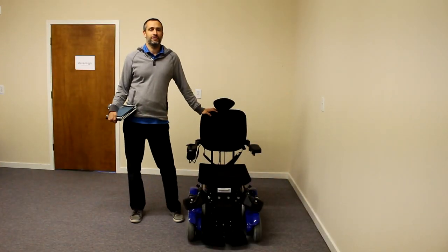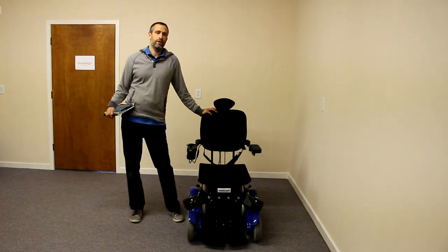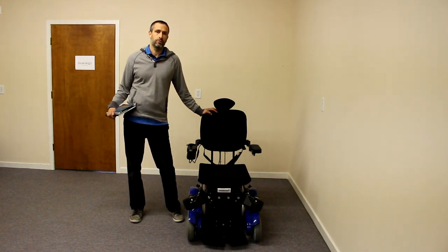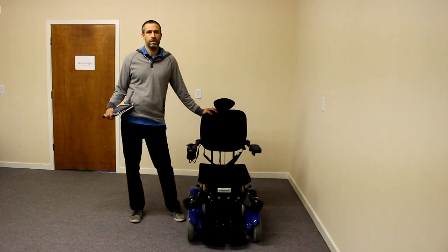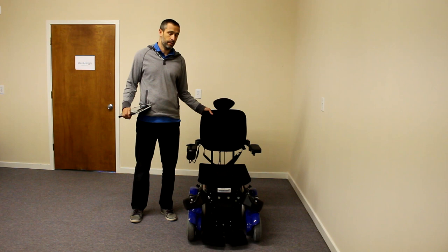Hello, everyone. My name is Dana Mazur with Sauber Medical Supply in Wilmington, North Carolina. I'm back with another wheelchair review for you. Today we're doing the Levo C3 Power Standing Wheelchair — a pretty exciting product.